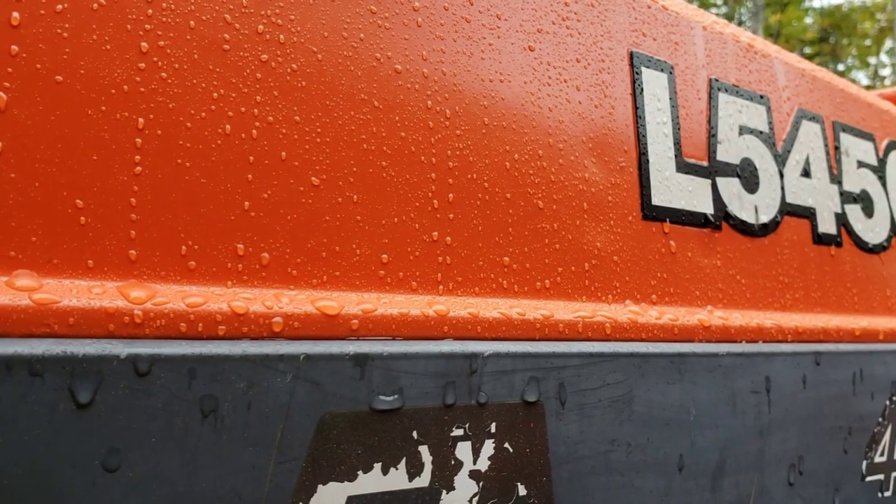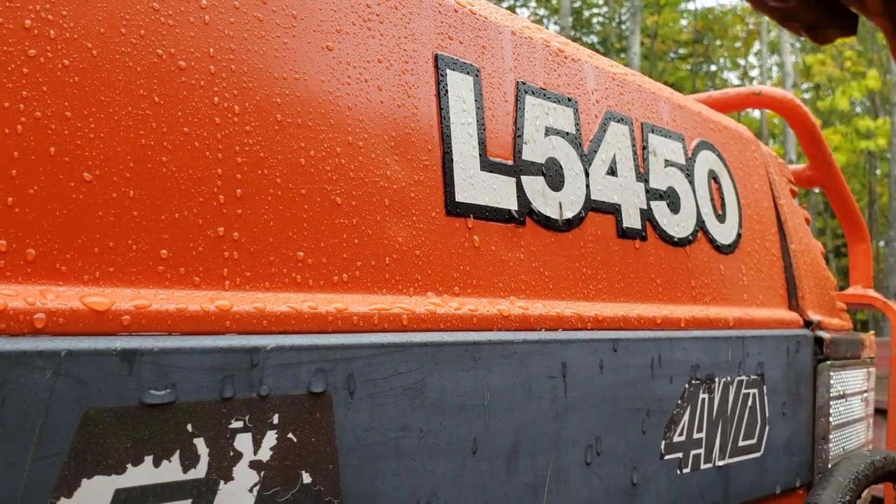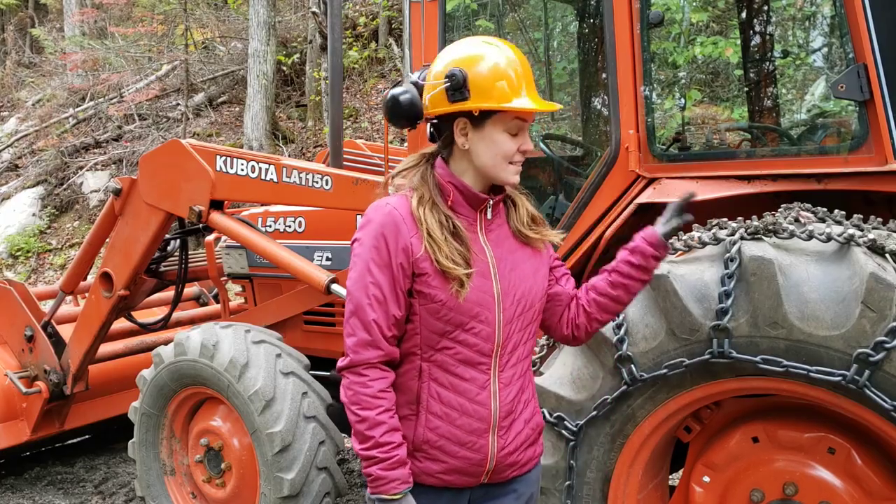This tractor is a Kubota L5450. It's an older model but it's proven pretty reliable so far. It's four wheel drive and also has studded chains on the tires.